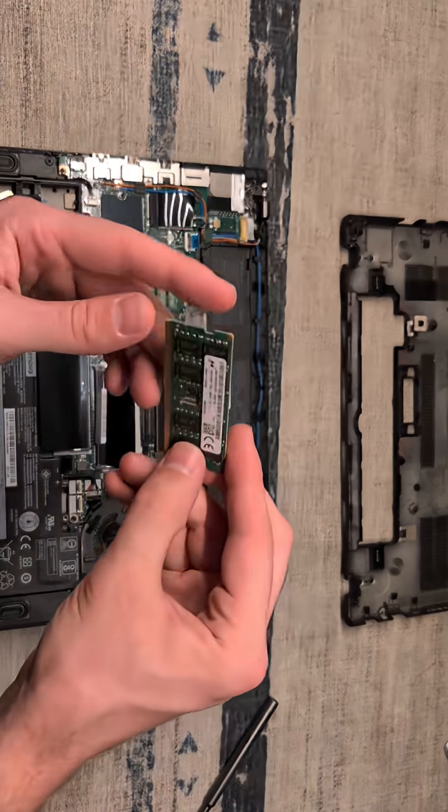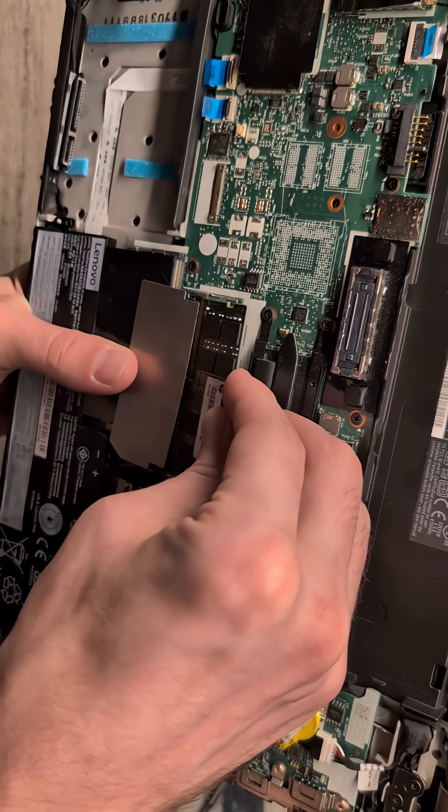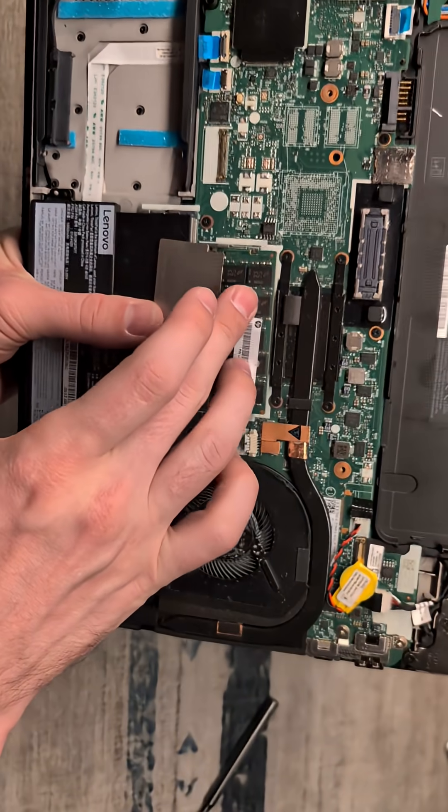Going to install the second stick. We will bend back that heat cover, align the socket, and slide it into place. And then the click.